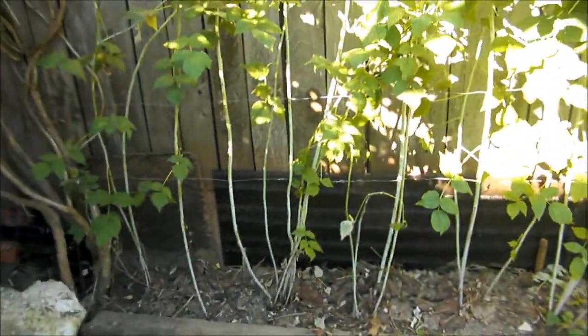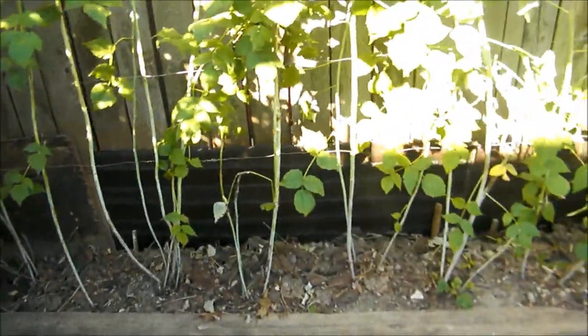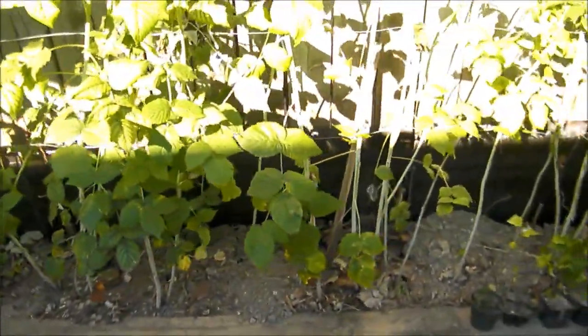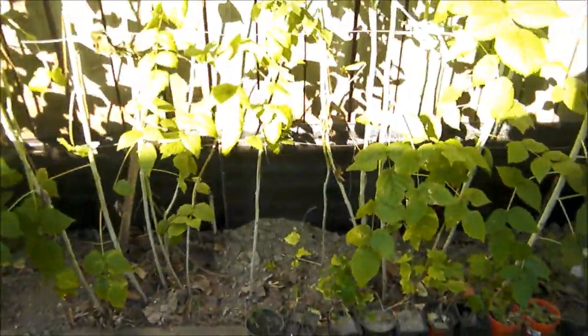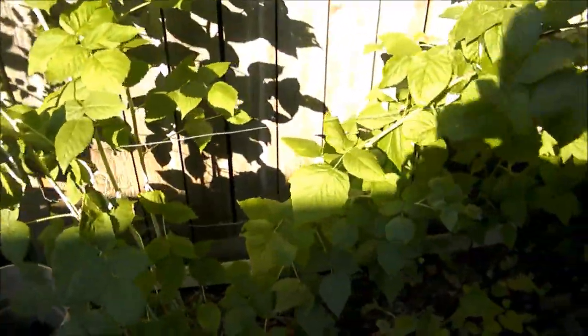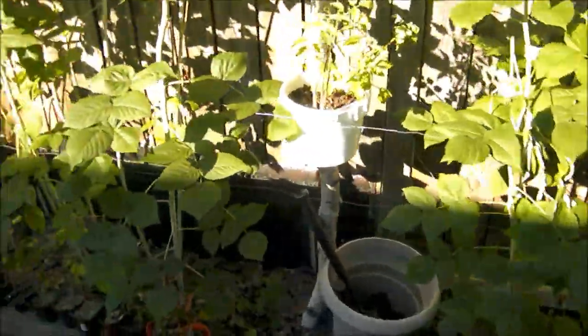I'm in my garden at the back of my house checking out my raspberry plants. For those of you who have just started growing raspberry plants or raspberry canes and you're not quite familiar with how to take care of them,